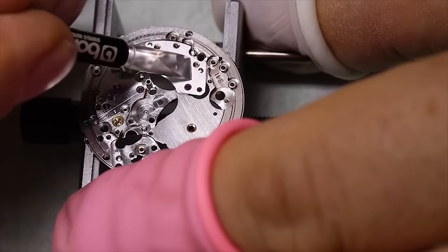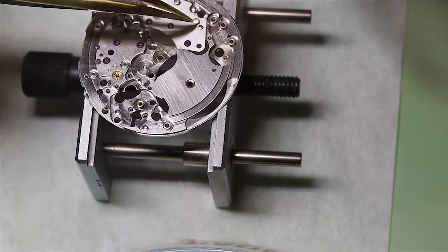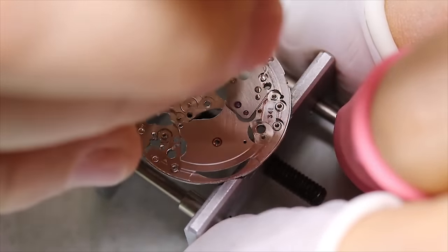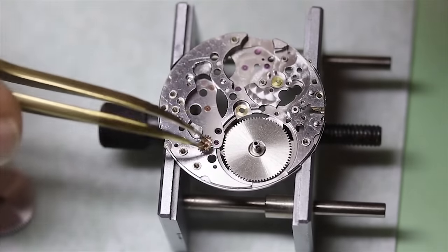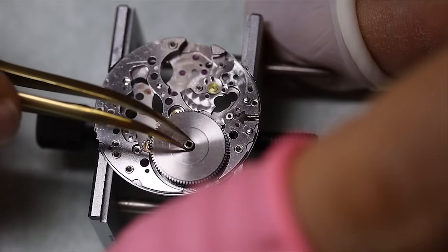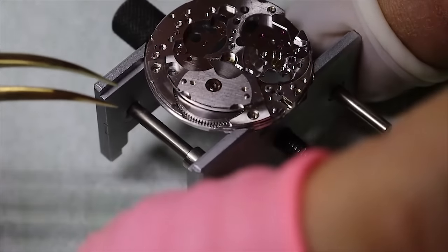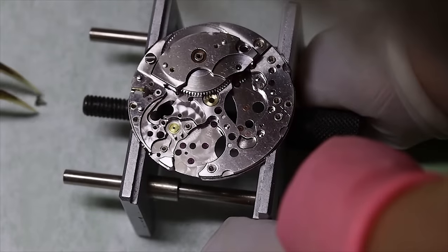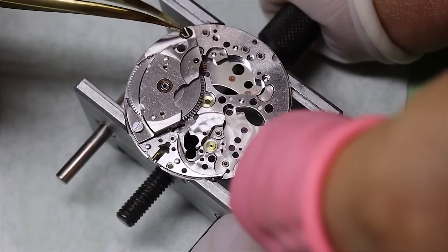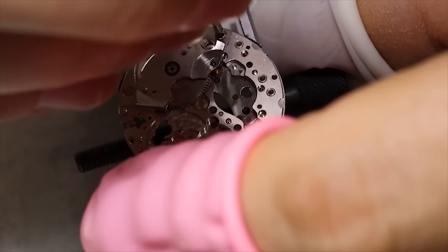Assembling a watch can also be done in a different sequence. Some people like to start with the keyless works, some like to start with the train — you basically just want to make sure you are not doing a lot of back and forth. With this movement, given that you have two train bridges — one on each side — if we want to start with the train then we have to first do the train bridge on the dial side. Then we can put in the barrel with this special barrel arbor wheel. I like to put in the train first just to see that everything runs well, in case I have to do more cleaning. So I will put the setting lever spring in back later.